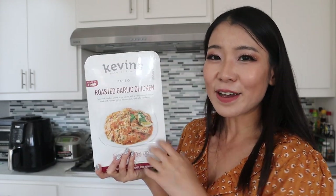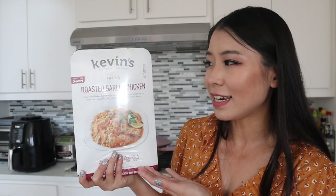With those disclaimers out of the way, let's get into today's test. We're testing the Kevin's Natural Foods paleo roasted garlic chicken. It says it's ready in five minutes — it's sous-vide chicken breast strips paired with a vibrant cream sauce made with roasted garlic, coconut milk, and a hint of lemon. You can cook it on the stovetop or microwave.